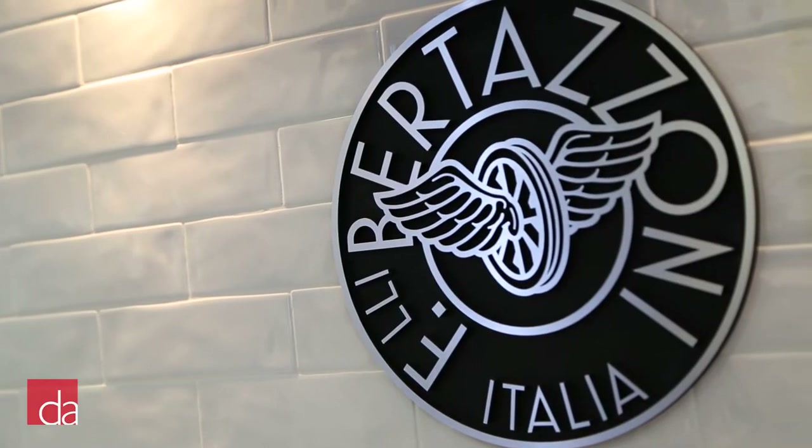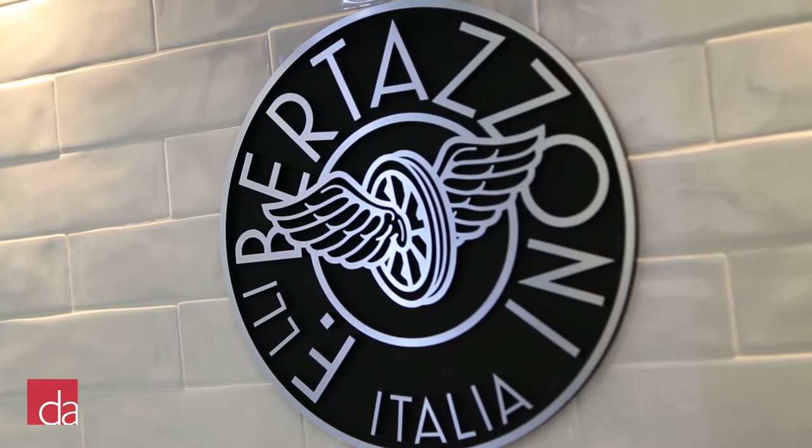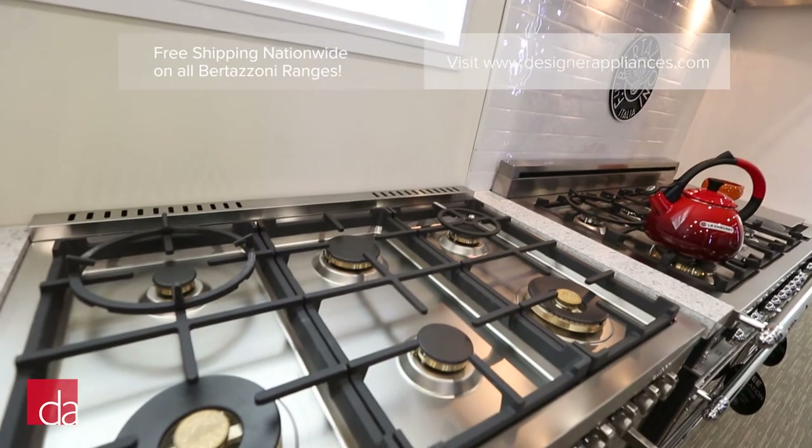Hi, this is John with Designer Appliances. For years, Bertazzoni ranges have been our top pick for customers seeking a high-end look at a reasonable price point. However, with over 50 models to choose from, selecting the right Bertazzoni range can often feel like a daunting task. In this video, we'll give you all the information you need to make the right decision.